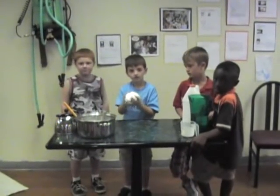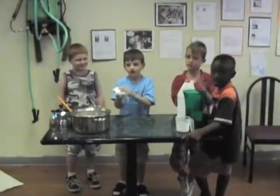So guys, you did a great job this morning. Let's give them a hand — they did an awesome job.